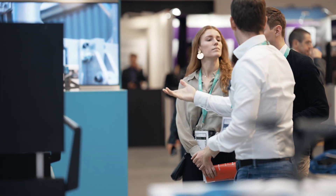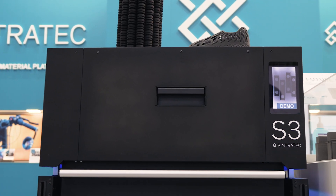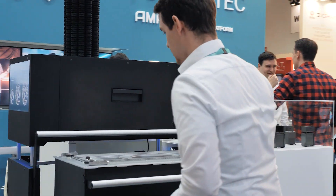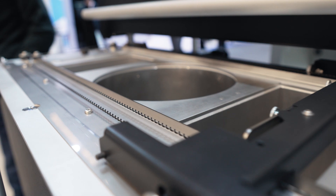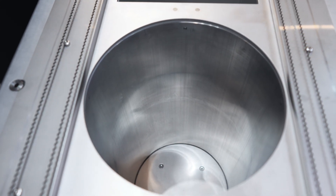With the all-material platform we are launching two new modules and one material. We're launching a new Fusion module called the S3, and it has three times the laser power of the existing S2. The new Build module called the MCU 220 has a 90% bigger build volume than the previous generation, and with this you can increase your production massively.